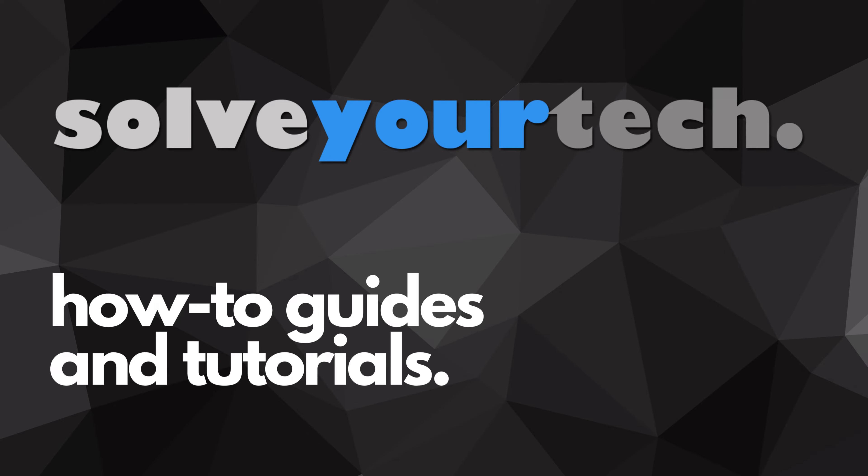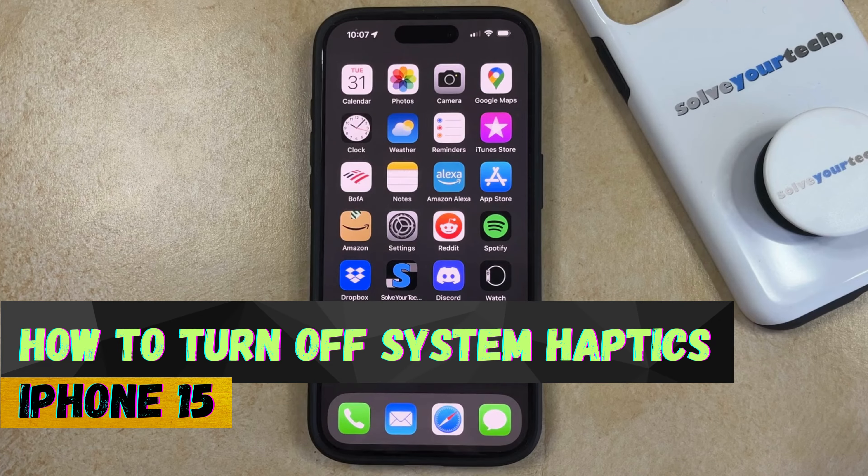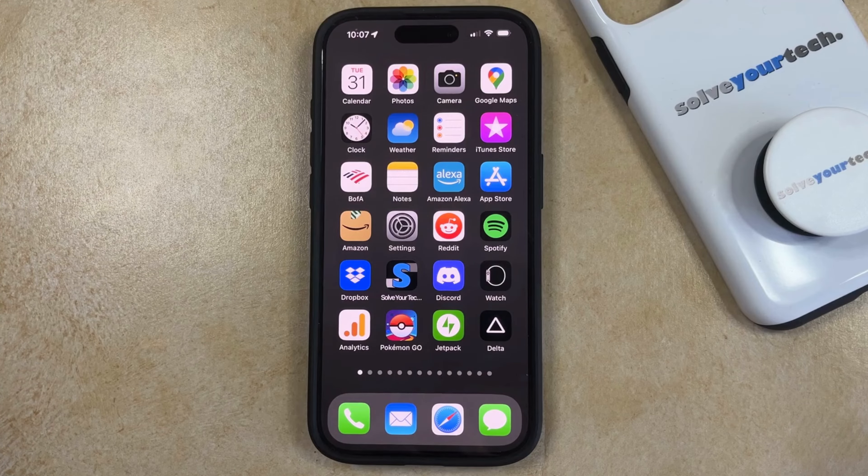SolveYourTech.com, your source for how-to guides and tutorials. Welcome to our video about how to turn off system haptics on iPhone 15. If this guide helps you out, then please consider subscribing and liking this video.